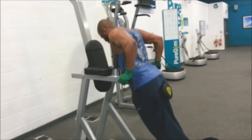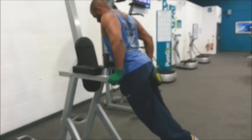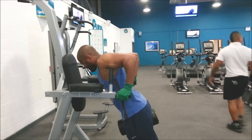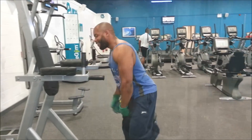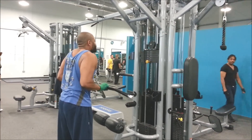Here we're bringing in the dips. Notice how I'm leaning forward with 26 kilos in between my legs — leaning forward so I can activate the lower chest as well. Excellent exercise. Notice the 90 degrees — don't go too low, you'll mash up your shoulders.